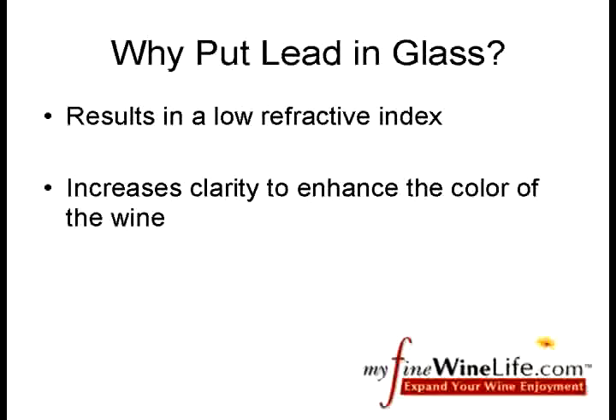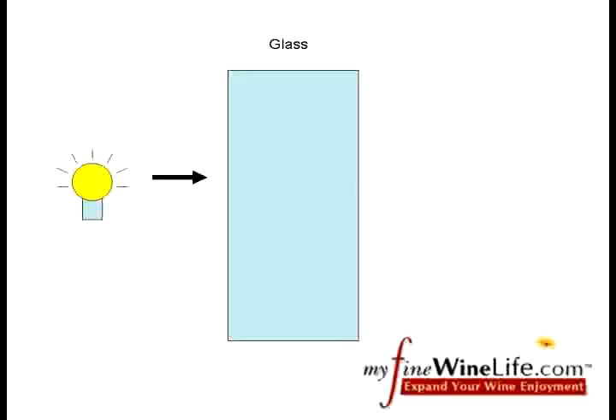First, why lead? Well, its refractive index is small, which means that light passing through the glass is less distorted, and thus the color of the wine you see is closer to its true color. Light waves are bent as they pass through any transparent material. The worse the refractive index of the glass, the more the light bends, and the more the color of the wine is distorted.